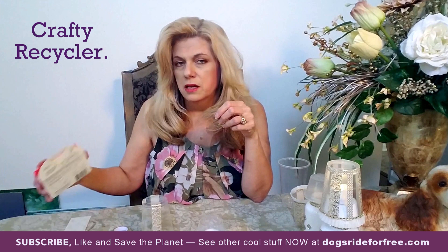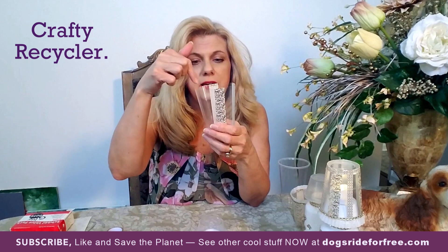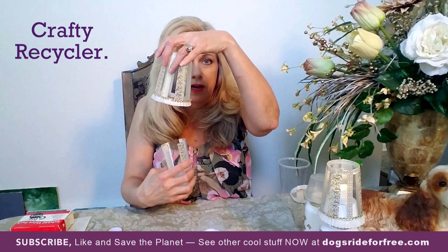You're going to need a cupcake wrapper, glue dots, and scissors to cut the cupcake paper. I've already begun working on the cup. I took the upper lip off and trimmed about an inch. I started with a half inch and then evened it out, because as you go with scissors it sometimes gets a little crooked. You can mark it with a marker — it doesn't have to be perfect because you'll cover it with the cupcake wrapper trim.